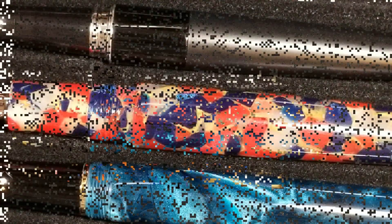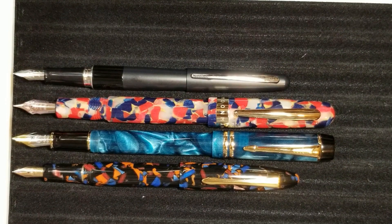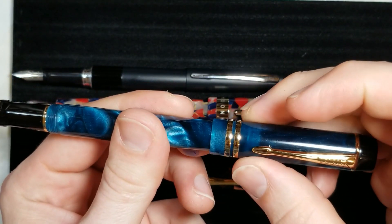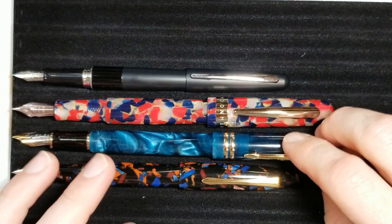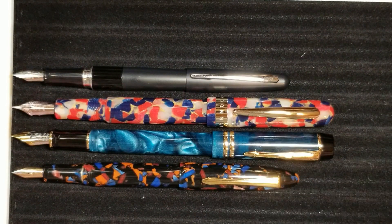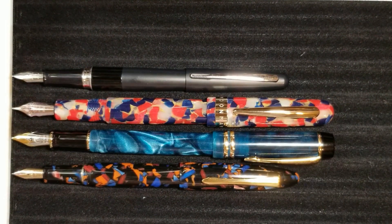Here we see all four pens posted. You can really see how the M600S and M300 are very large when posted. The M600S posts just at that metal piece, which makes it much longer. The M300 also doesn't post very deeply. Despite being very long when posted, the M600S isn't badly unbalanced — it's still somewhat comfortable, so I have no complaints with that.